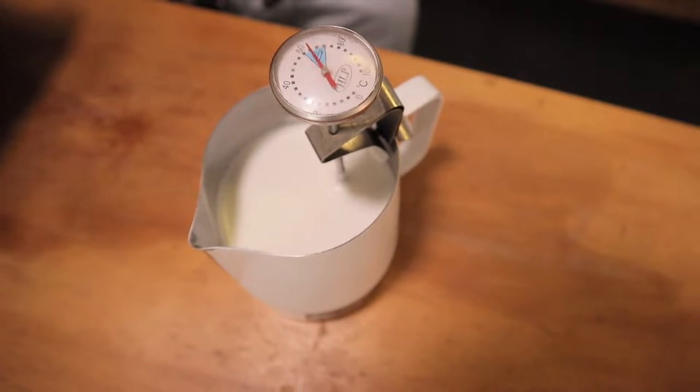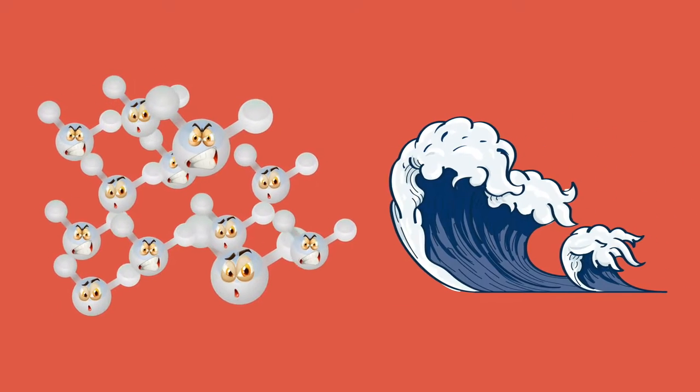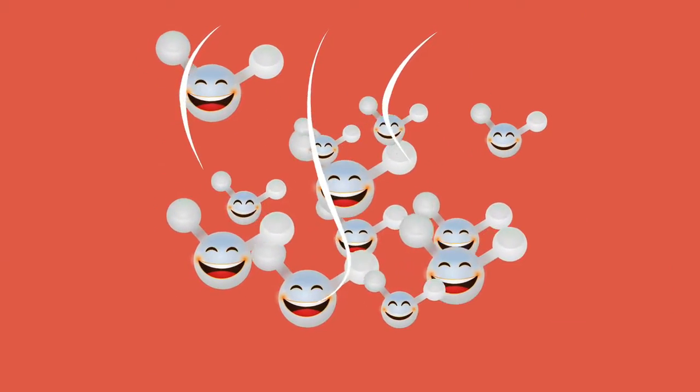Before we jump into the pouring, let me explain the science behind steaming milk. Imagine there's a whole bunch of protein molecules in the milk — they are hydrophobic, meaning they hate water and don't want to attach to it. They want to attach to anything but water. When we bring in the air via steam, those protein molecules bond with the air, and you create that silky textured milk below the regular liquid milk. Fats are another interesting component — they're found in every tasty full-cream or alternate milk.